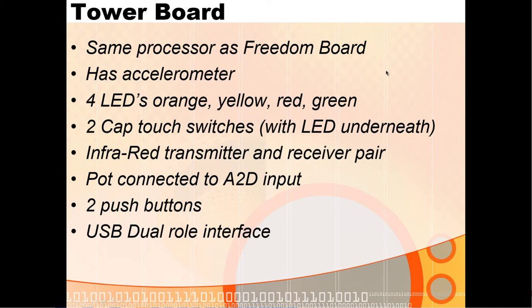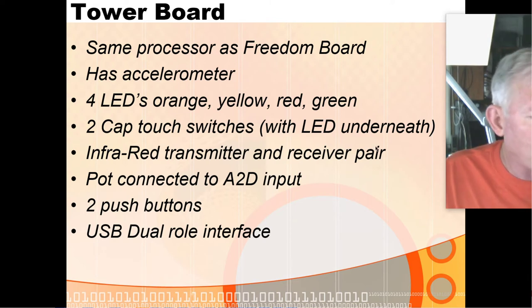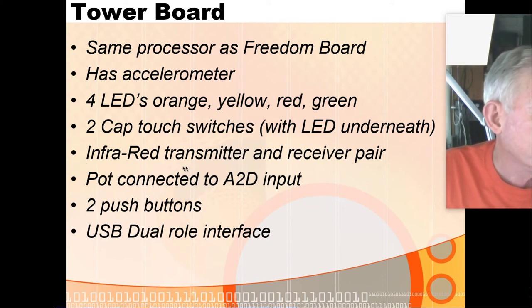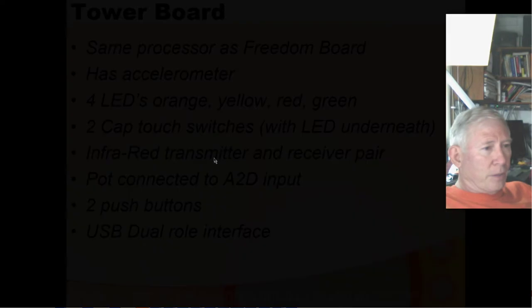There's also a tower board in the lab — very similar to the freedom board but a little different. Instead of an RGB LED it has separate orange, yellow, red, and green LEDs. It doesn't have a capacitive touch slider but has two capacitive touch switches. It has an IR transmitter and receiver pair, a potentiometer, two push buttons, and a USB OTG interface. The real advantage of the tower board is edge connectors that let you connect additional boards using side pieces called elevators, though it's kind of unwieldy and we've mostly stuck with the freedom boards.